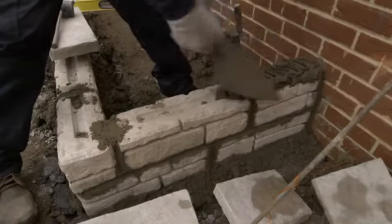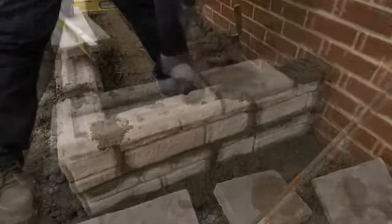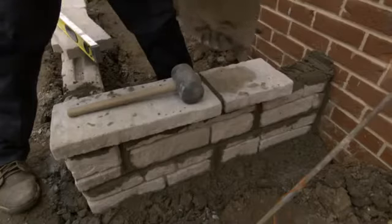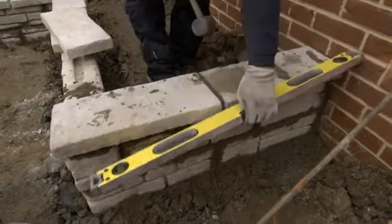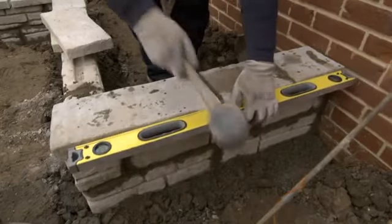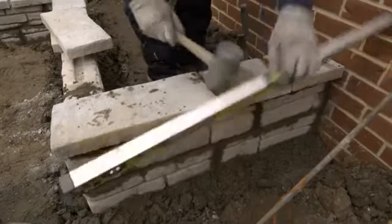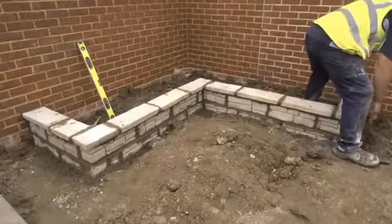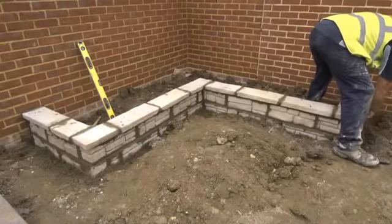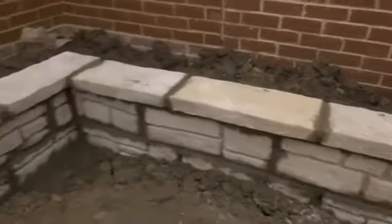In exactly the same way as we did with the walling blocks, these Bradstone Old Town Copings are laid on a bed of mortar, with one end buttered up before being offered into position. Once on the mortar bed, we use the rubber mallet to tap it down, and then use the long spirit level to check that it's flat along its length, but with just a touch of fall towards the front edge so that any rain water will run off. All we need to do now is point them as we did with the walling blocks, making sure all of the joints are properly filled with mortar and smoothed off to a tidy finish.